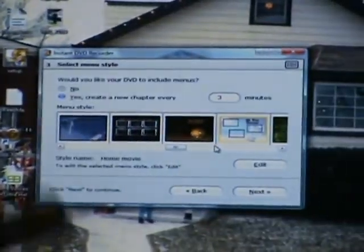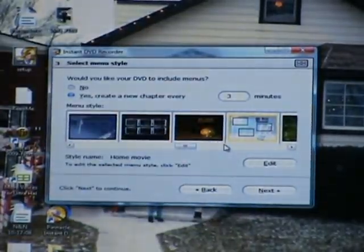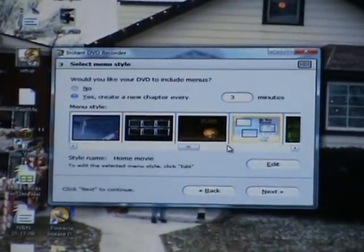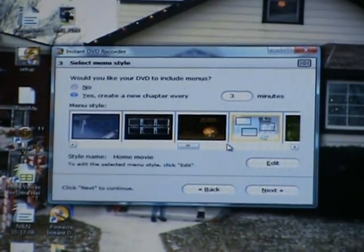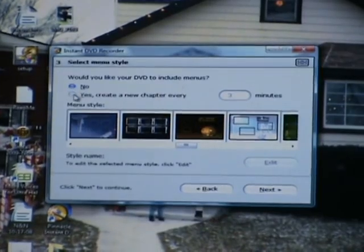Then, if you're making a DVD, you can add menus, chapters, subtitles, and customize your menu with music and other options. I don't want to include menus, so I'll select No.